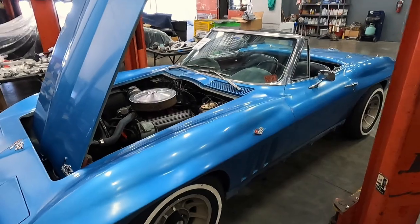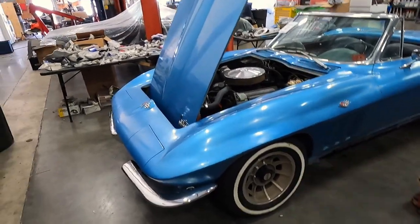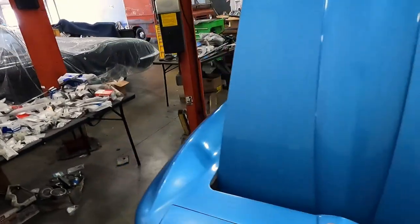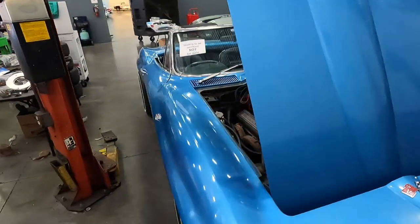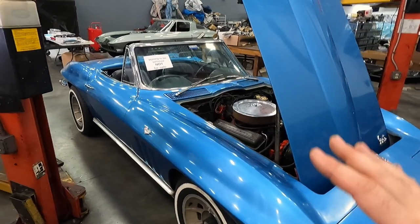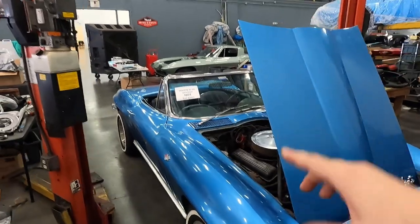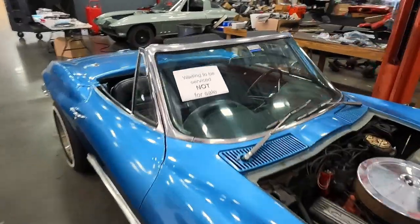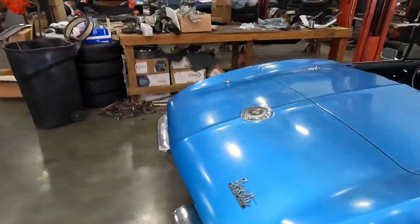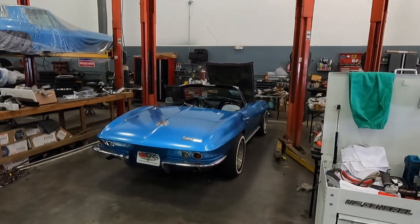The owner also wanted me to make the exhaust a little more spicy, so we're going to do a side pipe kit on this vehicle. Knockoff wheels, all new chrome, all new trim — complete nut and bolt frame-off restoration on this car. I'm so excited to share this because this is my chance to prove the full transformation. I've been waiting for the correct car to share the whole thing. Let me get this up on the rack, take the wheels off, and then we can look at the chassis.